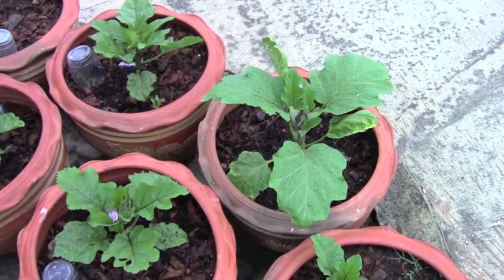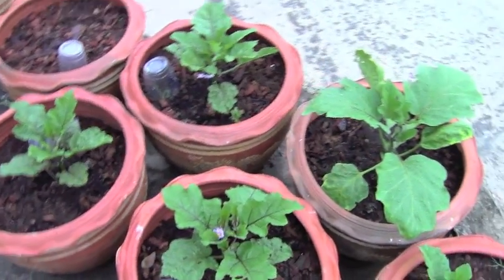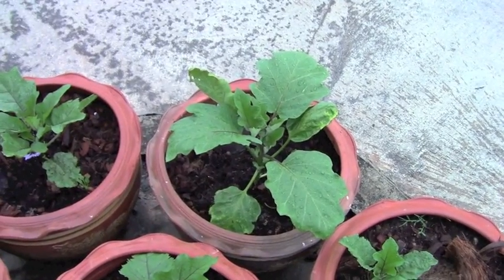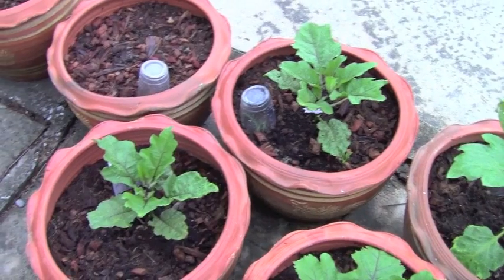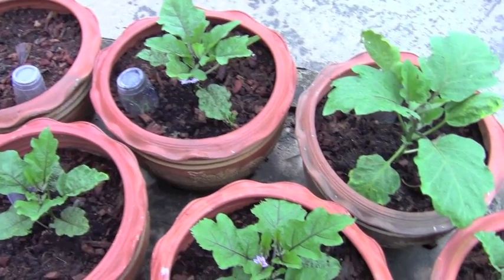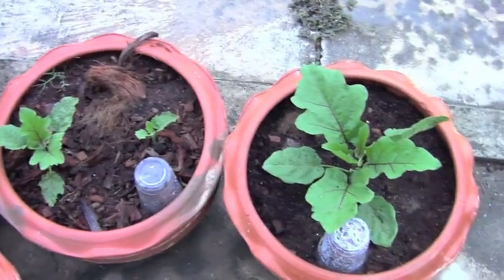I thought I'd give you a quick look at my eggplants. These are all an Asian variety with the exception of that larger one — that is a Black Beauty eggplant. They're doing really well. I've been just feeding them worm castings. I've got a worm bin and I throw all our kitchen scraps in there and the worms turn it into outstanding fertilizer. They're doing well and seem to appreciate it.